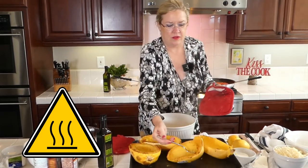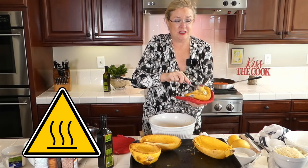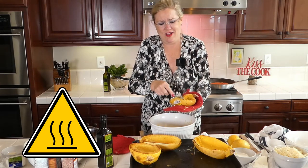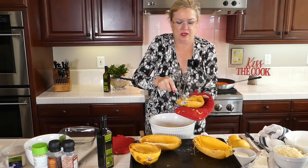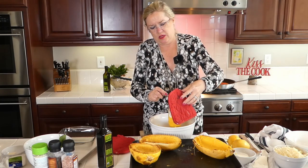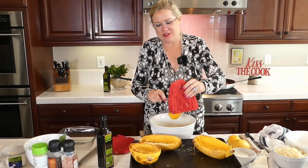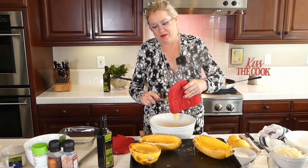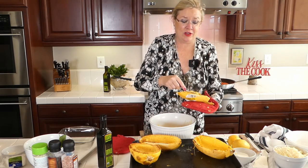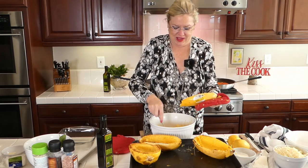Look at that — it just pulls into strands, hence 'spaghetti squash'! I'm going to put one spaghetti squash in each of the two dishes I'm making. In we go — the homemade marinara behind me smells delish! You put things in the freezer and you never know when you'll pull them out — like homemade marinara for a COVID cooking show. We use what we have!